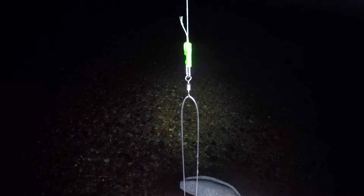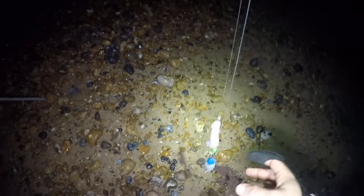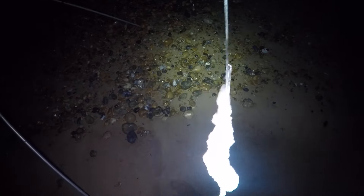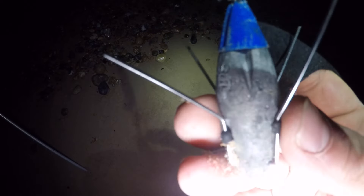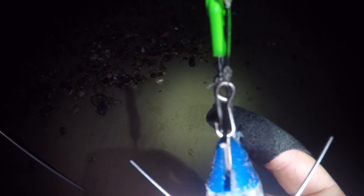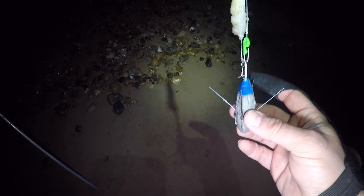Just to show you the full rig: it's a pulley rig with a swivel connected to a tern link on the main line, running down to the business end. We've got the circle hook there with the knotless knot on there, then the prawn on there, and then the little clip which clips onto the impact head. So let's get this cast out.